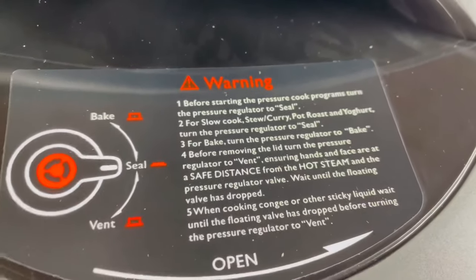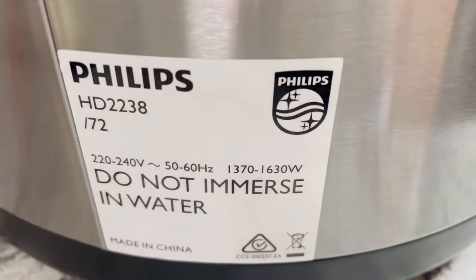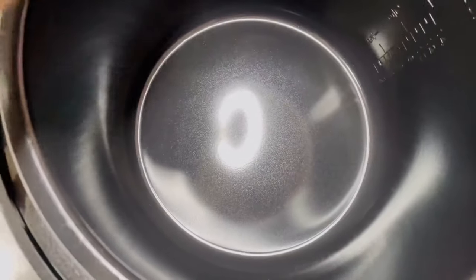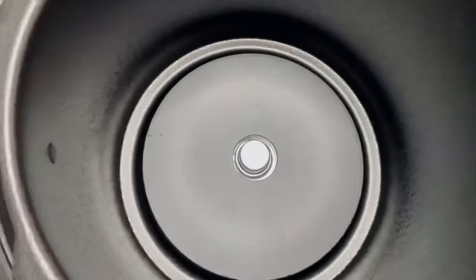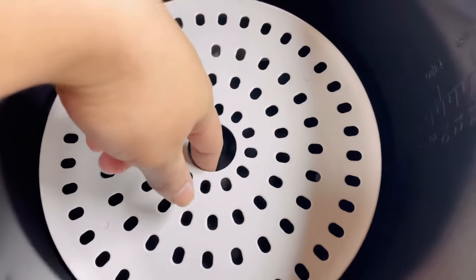This is how the lid looks — it has three settings: to seal the pressure, to remove the pressure, and one for baking. Please read all the warning signs carefully if you're using it for the first time. This is the removable ceramic pot which is very easy to clean. The bottom has a measuring scale for exact measurement while cooking. This tray can be used while baking or to steam vegetables.